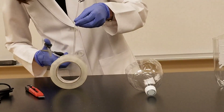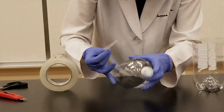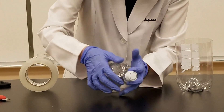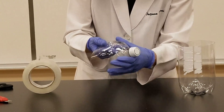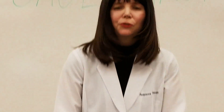Put one more piece of tape right in the middle. That should be good. So this is ready now for the cabbage with the salt.